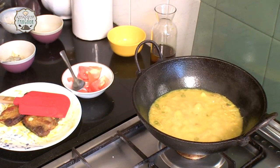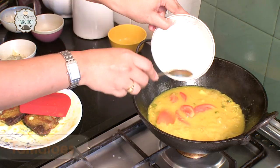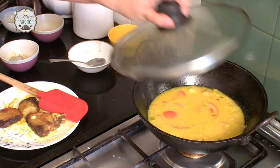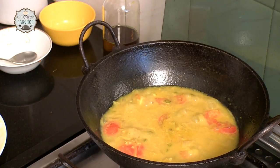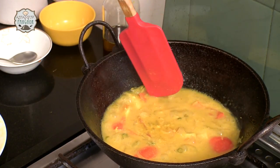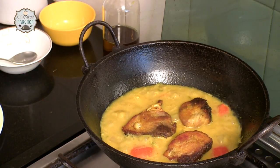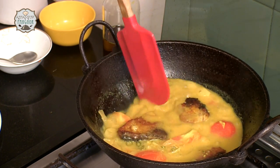Allow it to cook for around 5 to 7 minutes before we add our tomatoes. We will add our tomatoes now — I am using around 1 medium size tomato. Let it sit for 2 minutes, and then we add our fish. You can see the tomatoes have become a little pulpy and soft, which means it is time to add our fried fish. Dip them in the curry so that it gets the flavour.